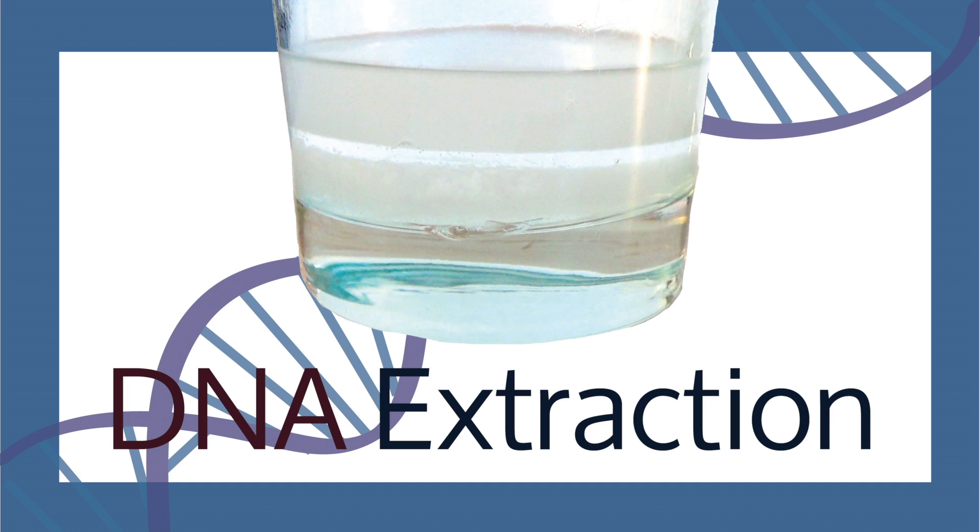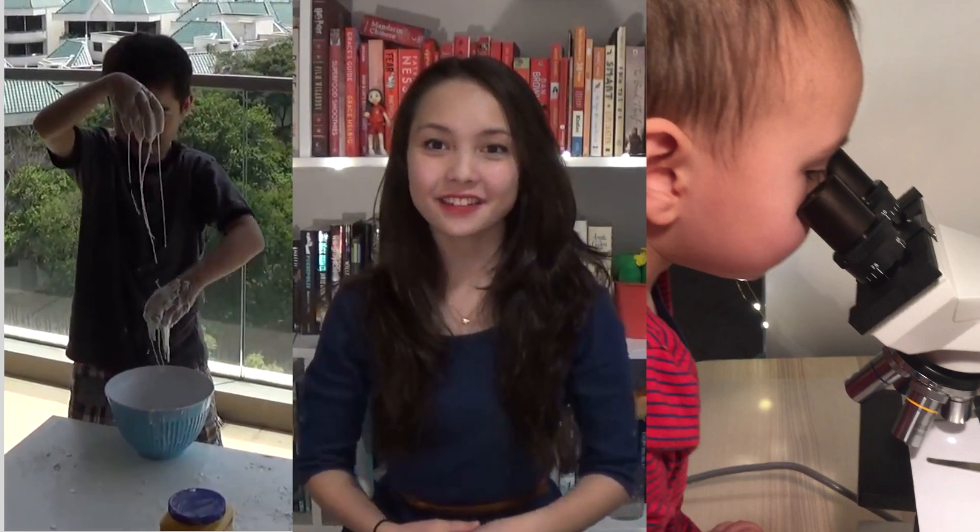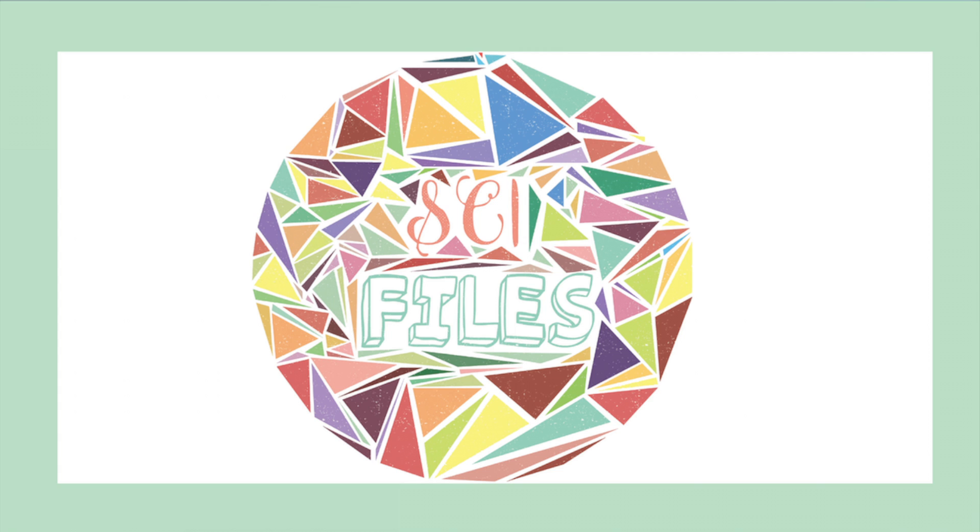Extracting your own DNA. Seeing as this experiment involves putting something in your mouth, it's important to have adult supervision nearby. Concentrated salt water can be dangerous if swallowed, so you have to be extremely careful while conducting this experiment.